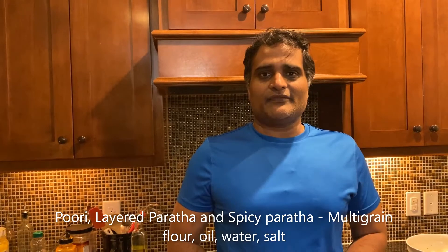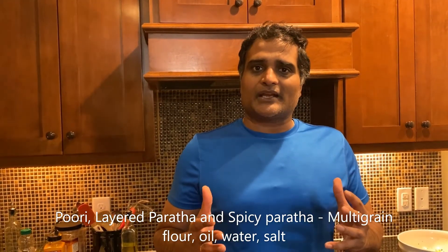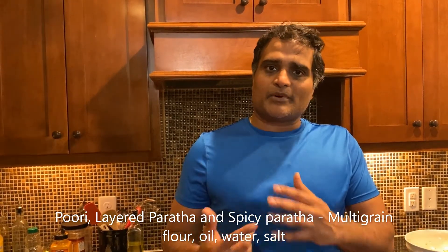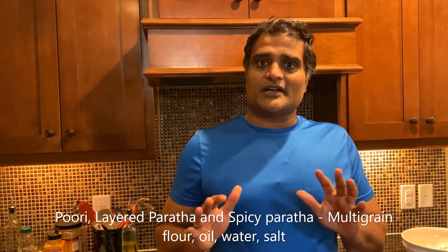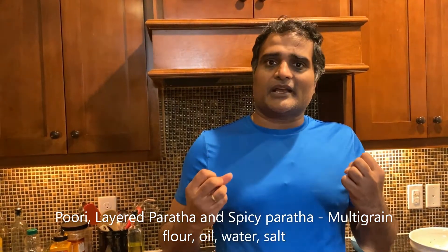Hi folks, I hope you're keeping safe. Today we're going to learn to make three different kinds of bread from multi-grain flour: the puri, the layered paratha, and the spicy paratha. None of them need any vegetables, and it also does not need any yeast or dairy. It's natural and it's multi-grain.